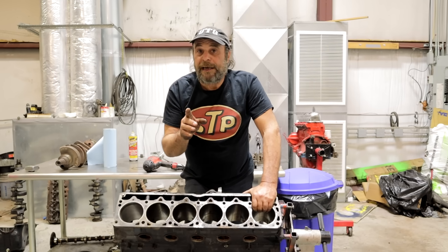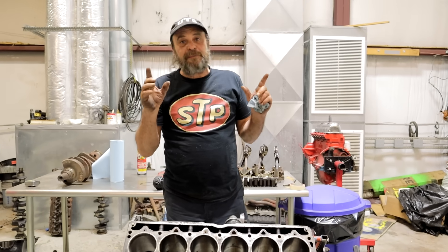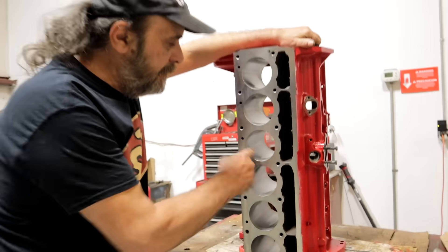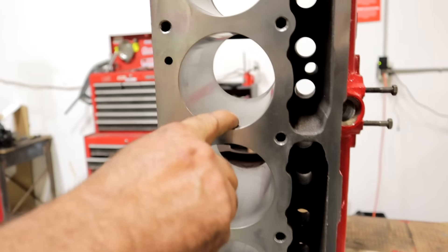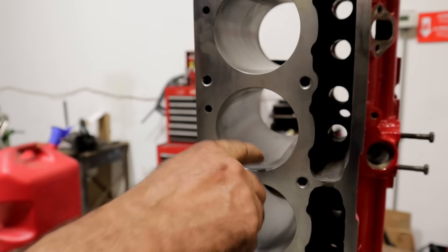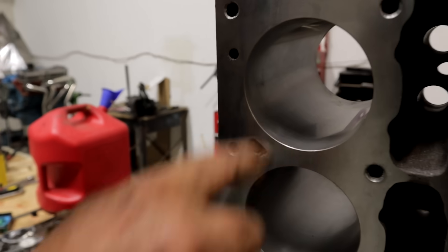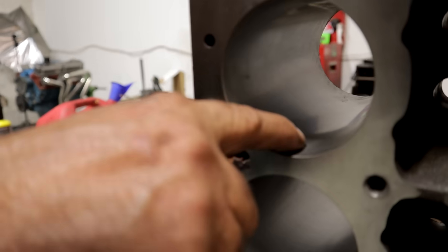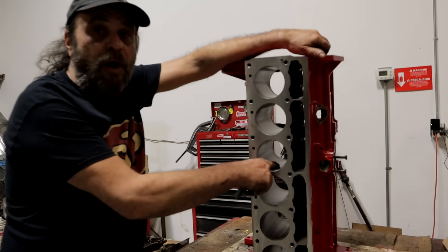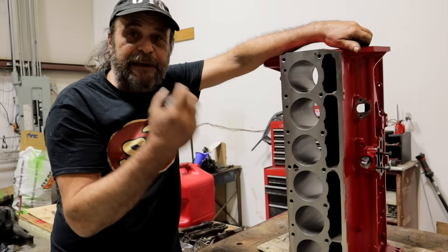I'm going to show you an example of something you may run across that will get you. This is a slant block that we had bored and honed at a machine shop, but we didn't specify what kind of ring we were going to use. So they automatically gave it a fine hone, a fine finish — they used a fine stone. The problem is we're going to use a cast ring on this engine, and the cast ring will not seat properly with this fine hone. So we're going to have to re-hone this with a coarser stone to get that initial break-in.